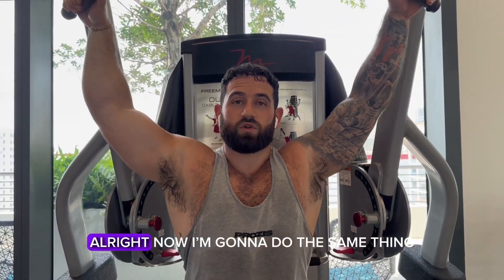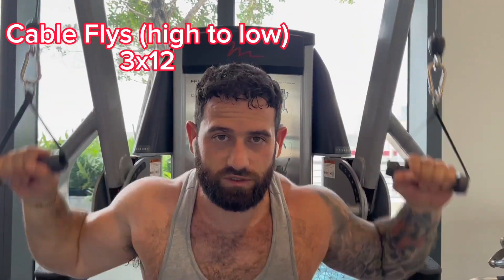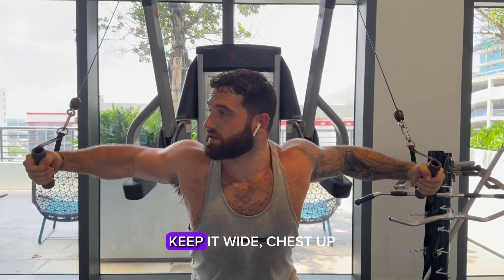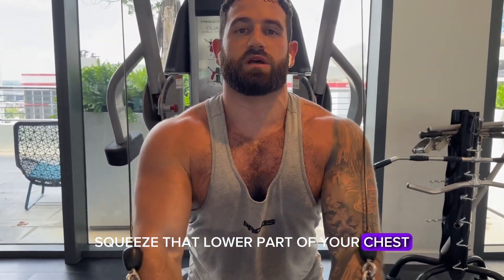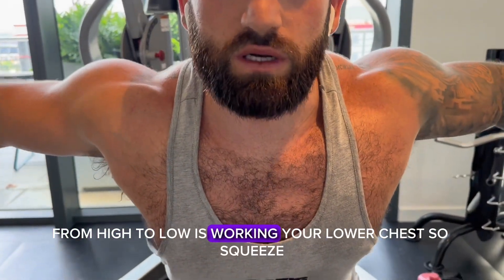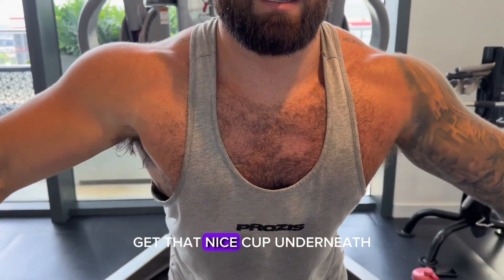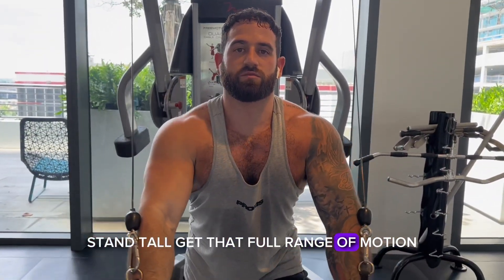Now I'm going to do the same thing — cable flies from high to low. You want to make sure you pull with your chest, keep your chest up, and squeeze that lower part of your chest. High to low works your lower chest, so squeeze, get that nice cup underneath, stand tall, and get that full range of motion.